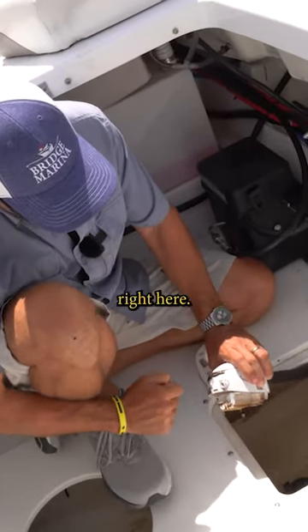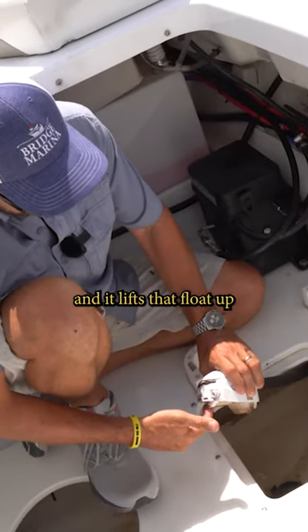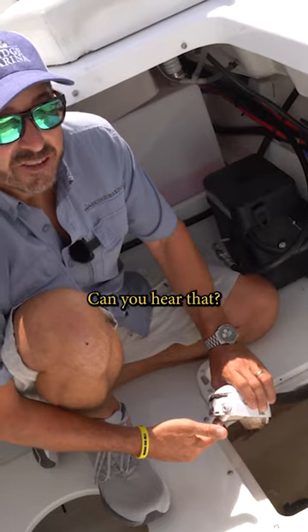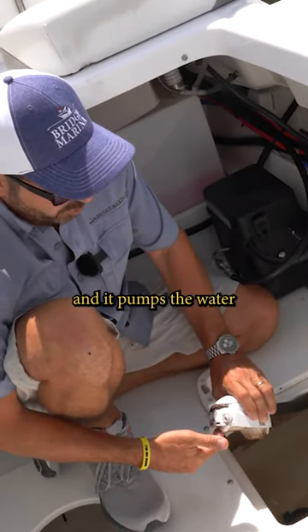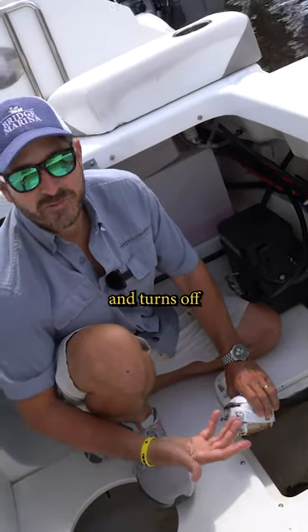You can see this little piece right here — it's a float. Water builds up in the hull and it lifts that float up. You can hear that it turns the motor on and it pumps the water out from the hull. And then when the water drops down, the float falls down and turns off.